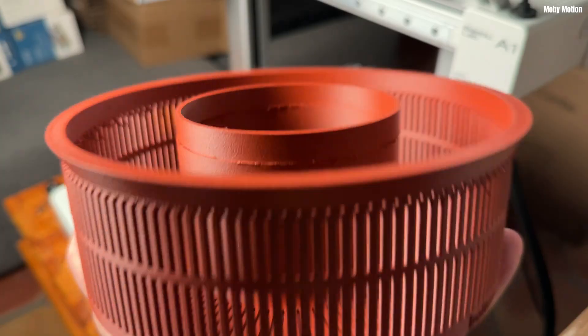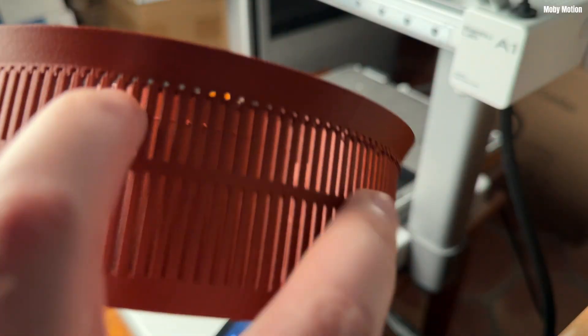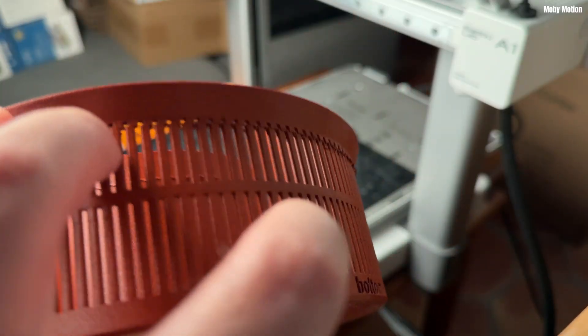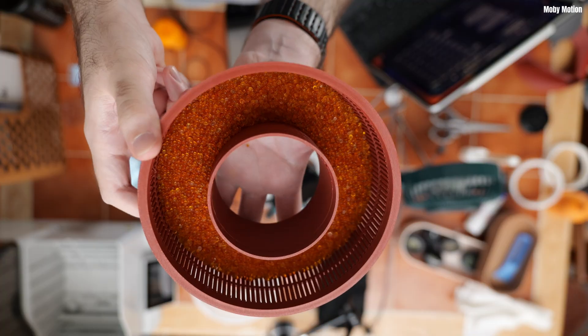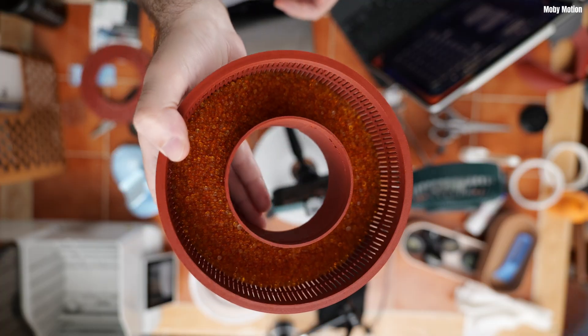The next morning I was able to pop this part off the print bed and it looked incredibly strong. There was a bit of a seam which we'll talk about in the learning points, but the part was sturdy and I've used it for its intended purpose — it is 100% functional. You can dry silica in it, it holds silica perfectly fine, and it is very dimensionally stable as I hoped the PETG carbon fiber would be.